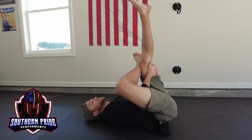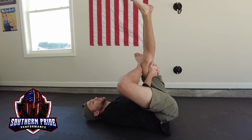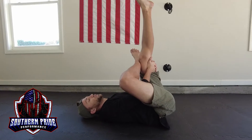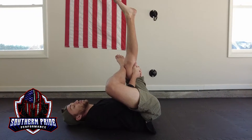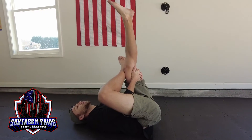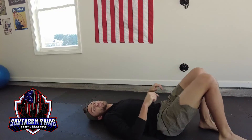I'm feeling that definitely in the side of my hips, and a little bit in my glutes as well. I'm going to hold for 20-30 seconds, pushing a little harder with my elbow and pulling a little harder with my hamstring to get more of a stretch. Then we're going to release and do it on the other side.